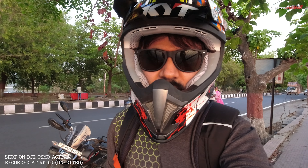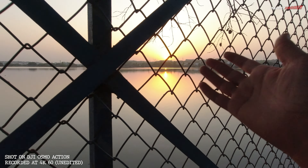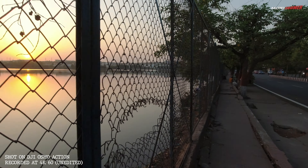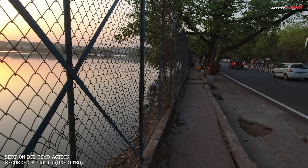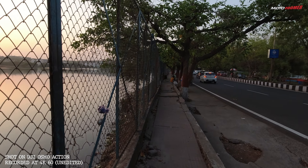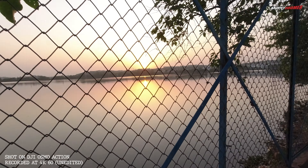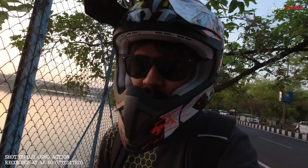It's around 6:30. This is how it looks — the colour looks good, everything looks good. I'm shooting in 4K 60. The dynamic range looks quite good and the stabilisation is also very good. In fact, it's very very stable. This stabilisation is called Rock Steady.